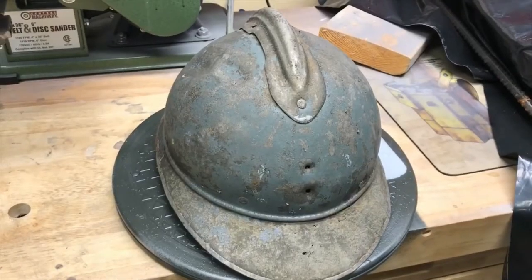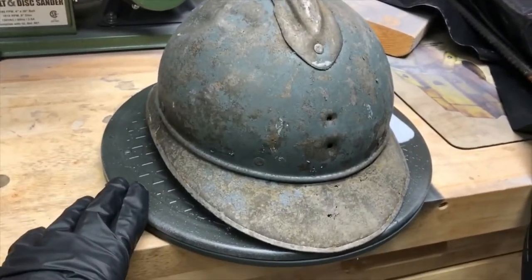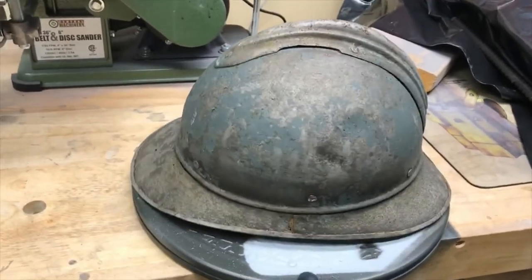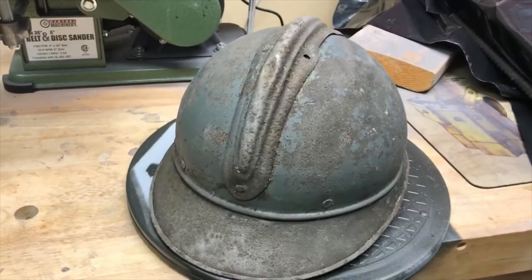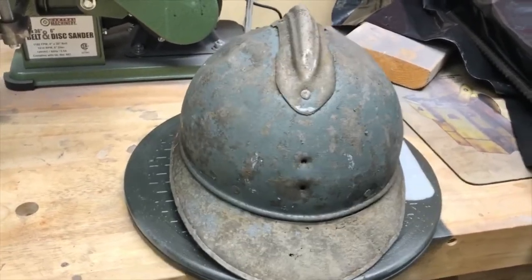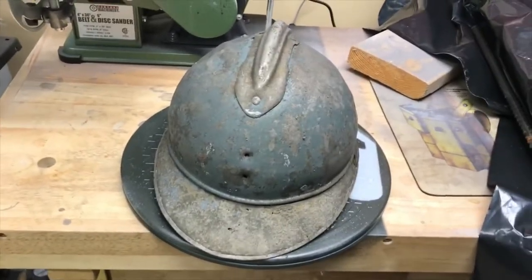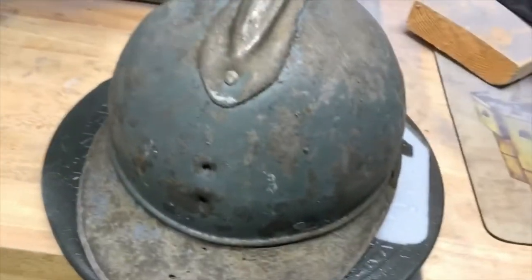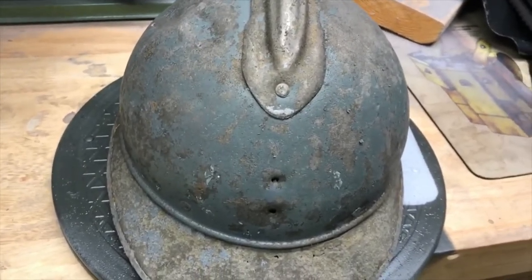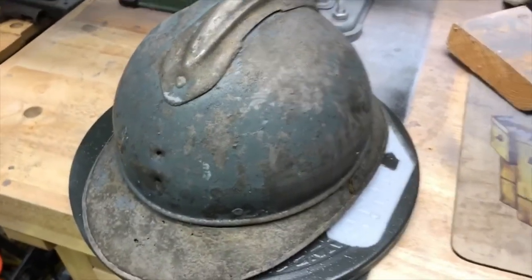After about 24 hours in the Evaporust, this is what we wound up with. Pretty much all the rust is gone. As you can see, a lot of the original blue paint has remained, and this is why I don't go straight to a wire brush to begin with — because since the blue paint is still on here, I can try to match it with the paint I have on hand when I go to restore it.